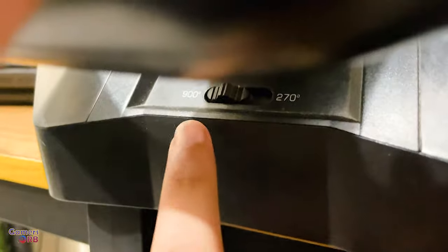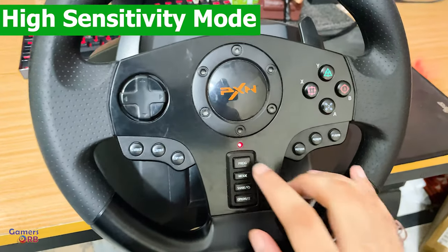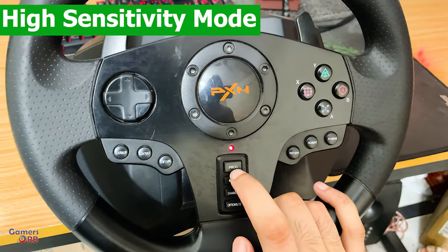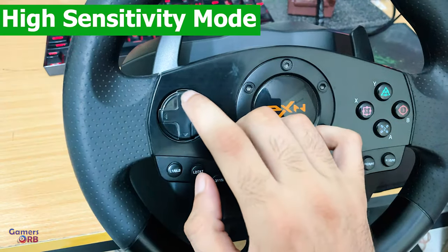There are also rotation angles — 270 or 900 degrees — which you can see here. If you want high sensitivity mode, you can simply press the program key, and when the light blinks, simply press the arrow up.